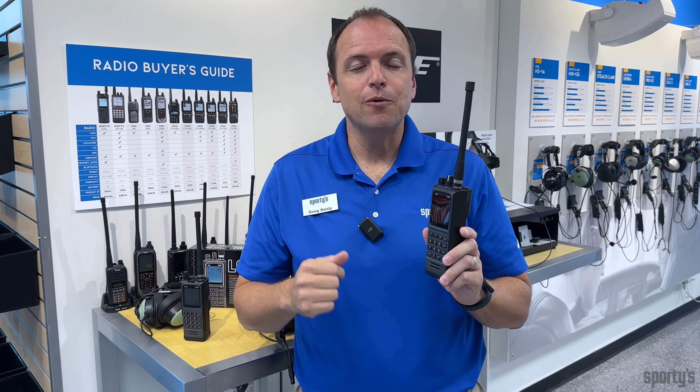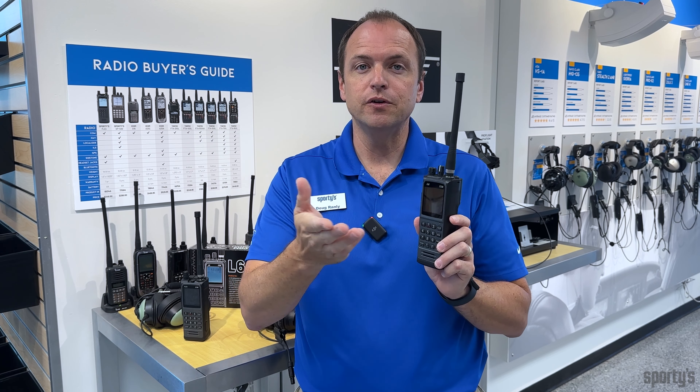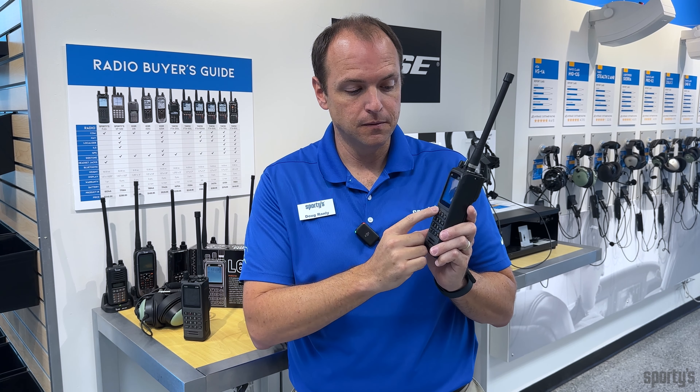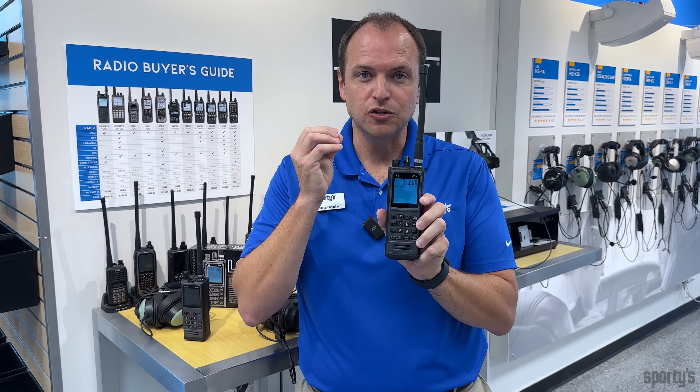The L6 Com radio is extremely easy to use. We've designed it very similar to the radios in your airplane. To turn it on, just spin the knob. To enter a frequency, just type it in. There are no complex menus or anything else to navigate — it's extremely simple.